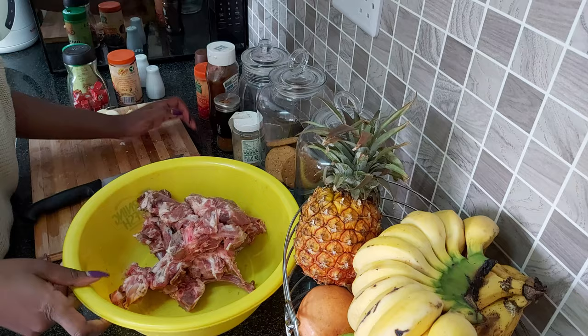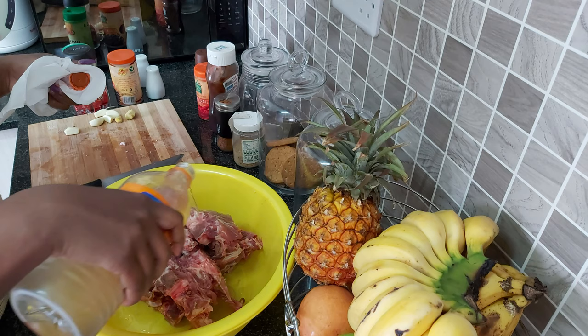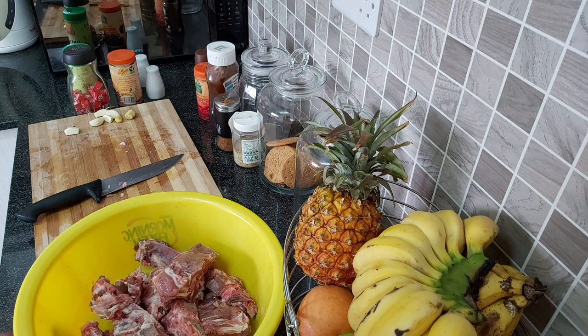Once you're done cutting, I'm going to clean the pork using the apple cider vinegar — a good amount, because I'm paranoid like that. I'm going to let that sit in for about five minutes.